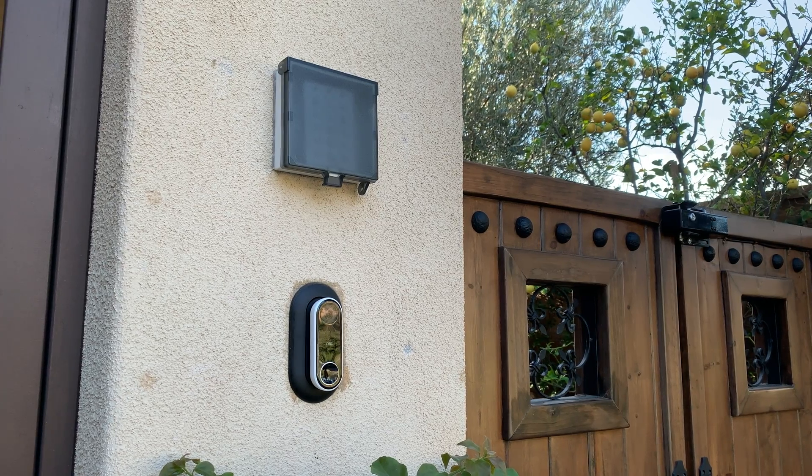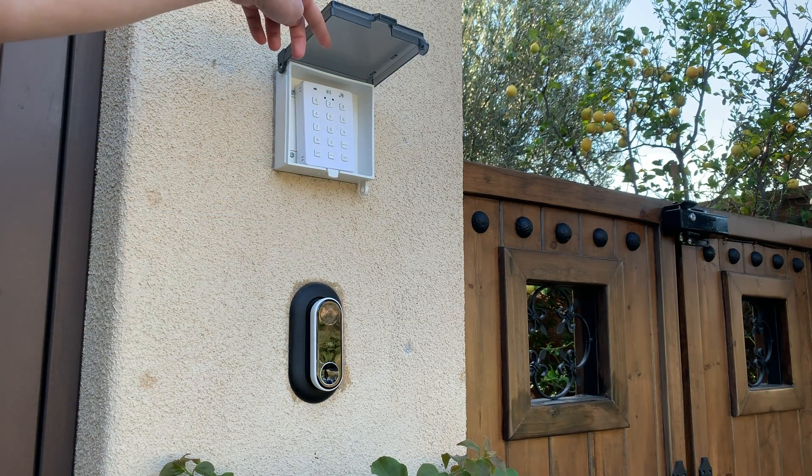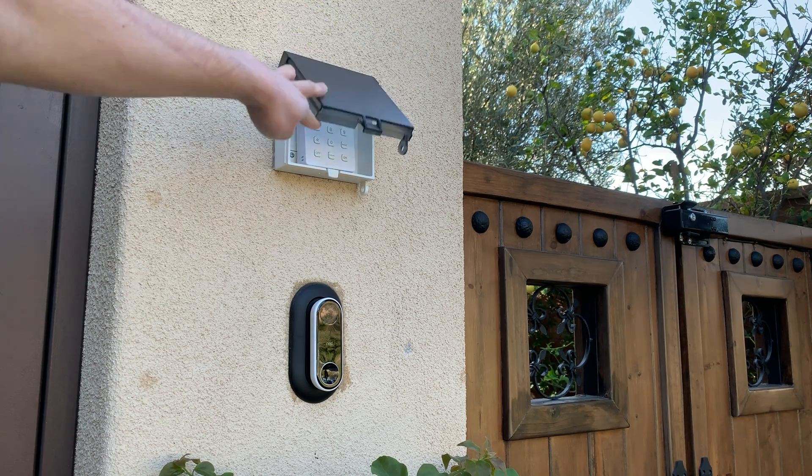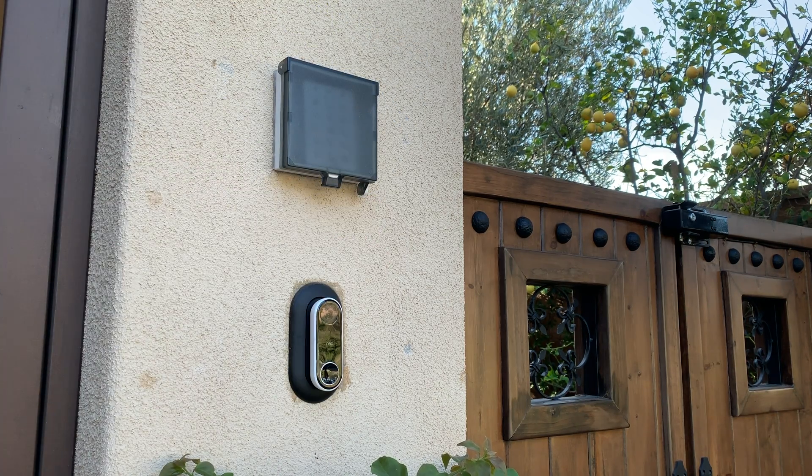To control both of these gates, I have an indoor keypad in a weatherproof enclosure. This keypad communicates with SmartThings via Zigbee and it's battery powered. However, I soldered a 3V power supply directly to the battery terminals to hardwire the setup, so I'd never have to change batteries again. Haven't had any issues with this keypad.